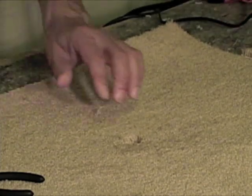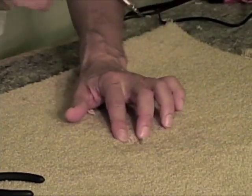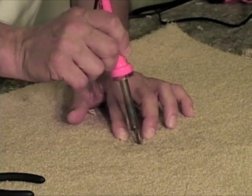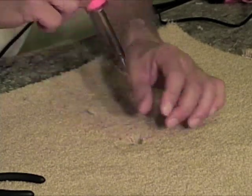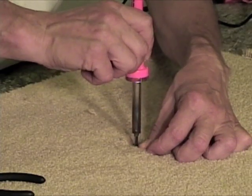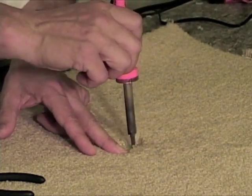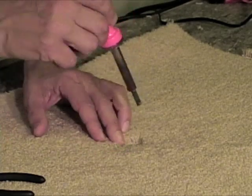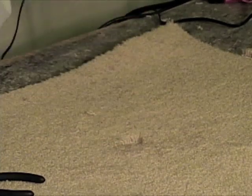Now what I'm going to do, very carefully — make sure I don't burn anything — I'm going to take my hot knife and cut through the primary and the secondary. This is going to allow me to come through here because this will burn through there very quickly and easily. Now I want to be sure I don't burn the tufts — you've got to be careful with that. And it's a good idea not to burn yourself. Alright, I'm through.